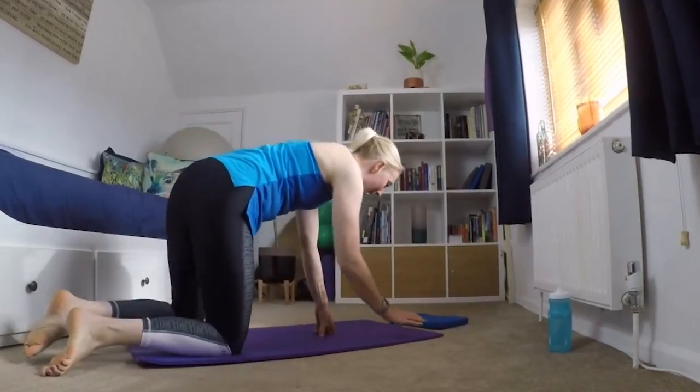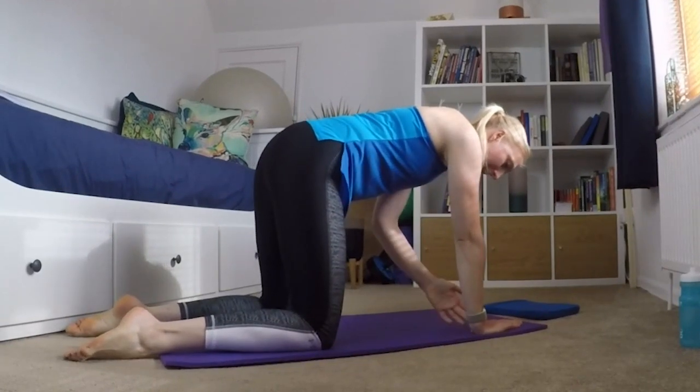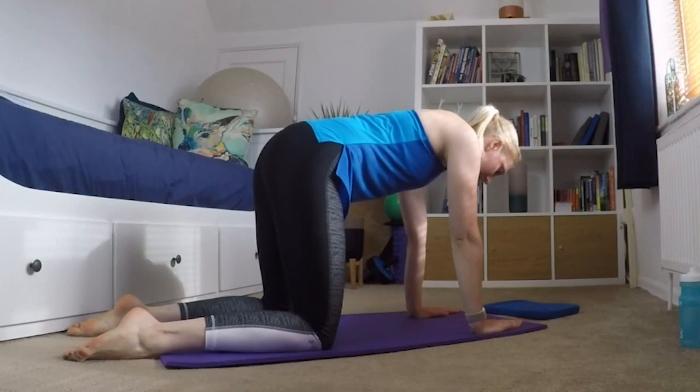So I come onto my mat and get myself into my all fours position — wrists are under my shoulders, knees are under my hips — and then we're just going to do cat stretch.